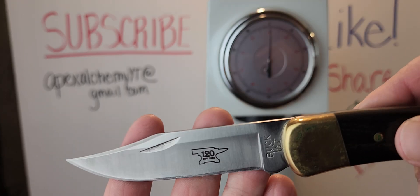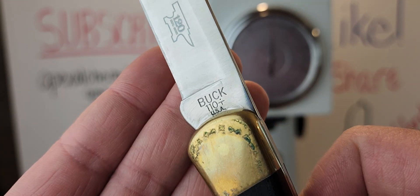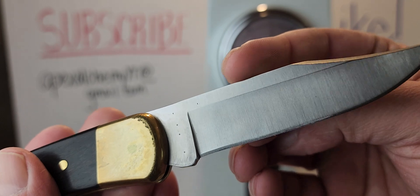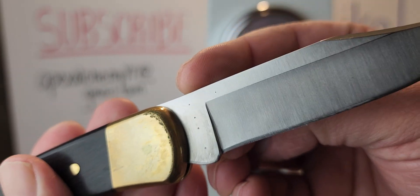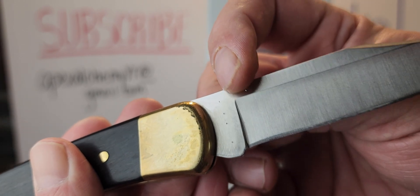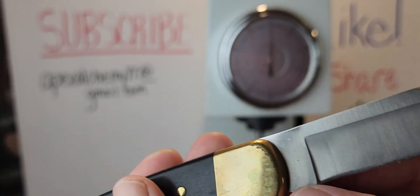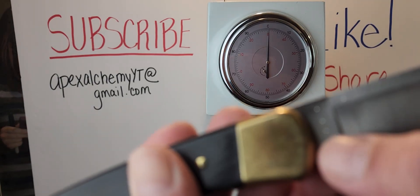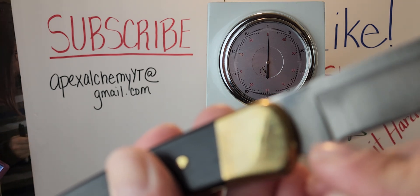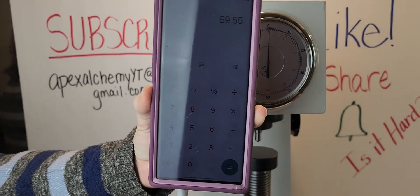It's the 120th anniversary. Right there you've got the Buck 110, and on the opposite side you'll be able to see all the test spots. Our first poke was 59.5, second poke was 59, third poke was 60, fourth poke was 61, and the fifth poke was 58.25 — down closer to the edge. Our average is 59.55.